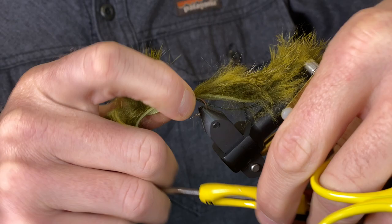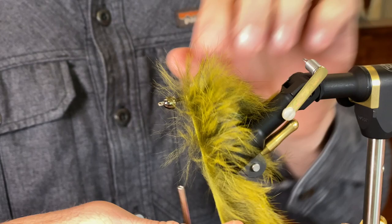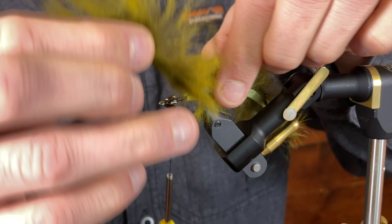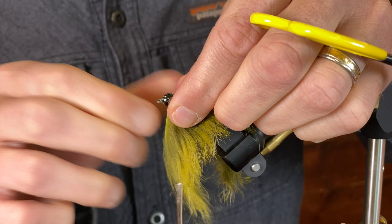I'm going to move my thread up towards the cone, and then spiral wrap the rabbit — just over itself. Then when it gets close to that cone, I want to get that material in there.